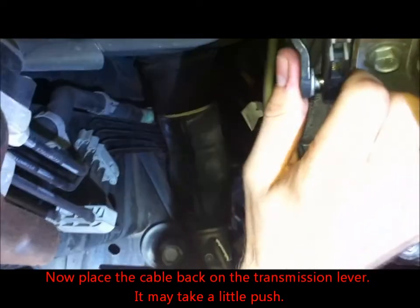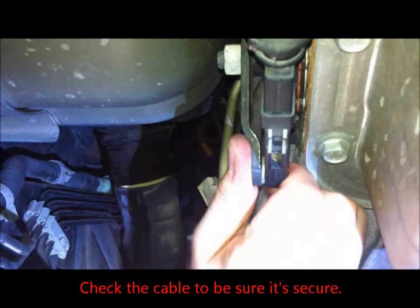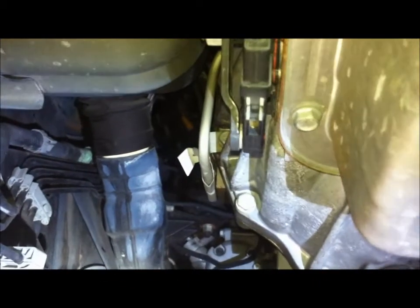Now put the shift cable back onto the transmission lever. Make sure the notch side is facing toward the shift lever. Push it into place and give it a wiggle to be sure it's secure. That's what it looks like.